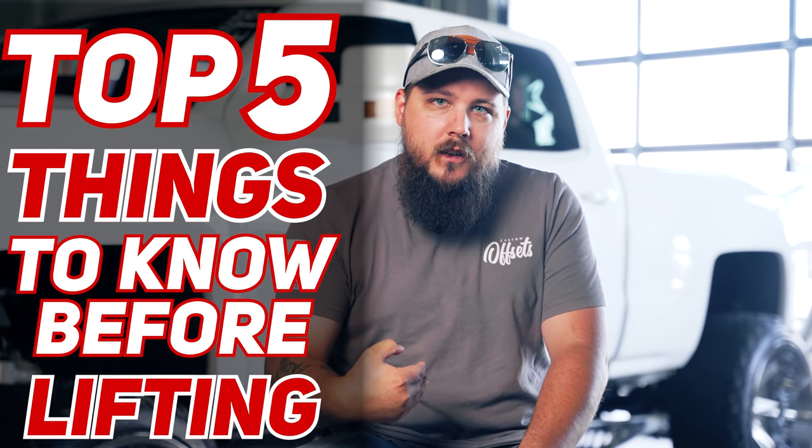Here's the good news. I'm Dusty with Custom Offsets — you guys can follow me at dusty.co on Instagram. And today we're going over the top five things that I wish someone would have told me before I lifted my truck. Let's get into it.